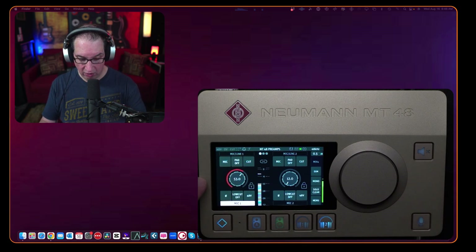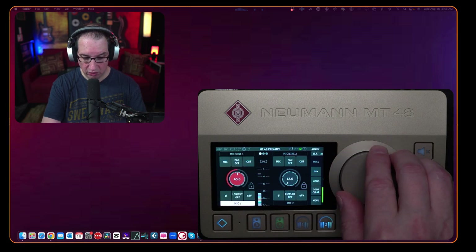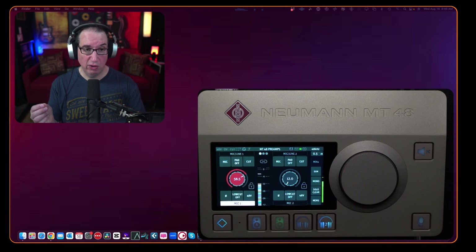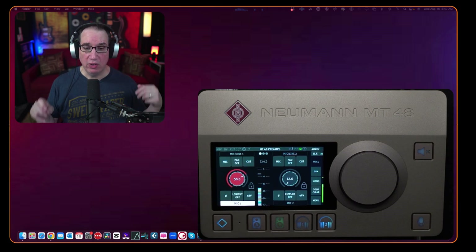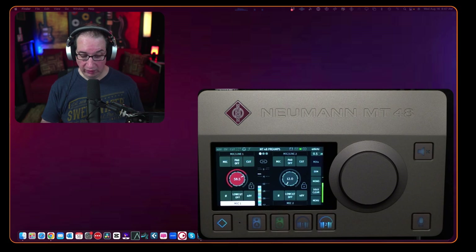If we want to adjust the gain, we just tap the gain control and use the big jog wheel. We can turn it down or up — we have 78 dB of gain on tap. Now we're peaking at around negative 3, which is a little hot. There is a faint hiss at the very top of the gain range, but this is a great test because most microphones don't need this much gain. If I put a cloud lifter in front, I could turn the preamp down to about 20 dB, but you really don't need one.